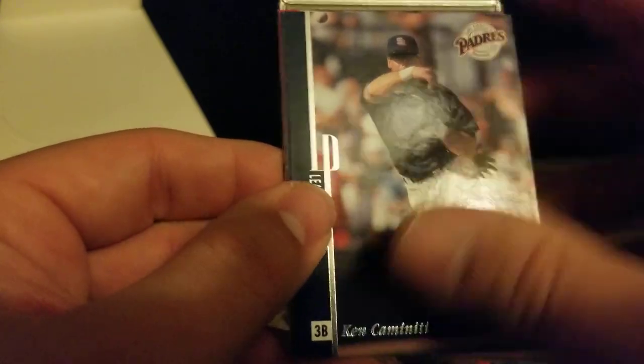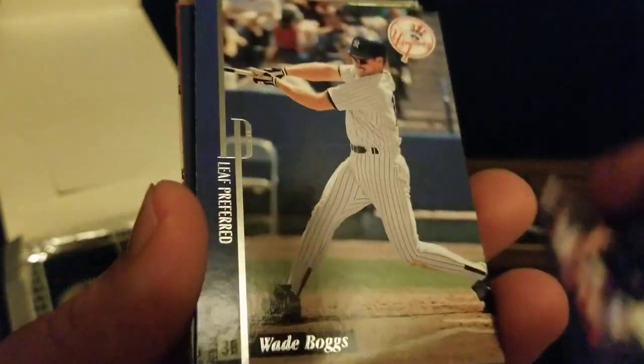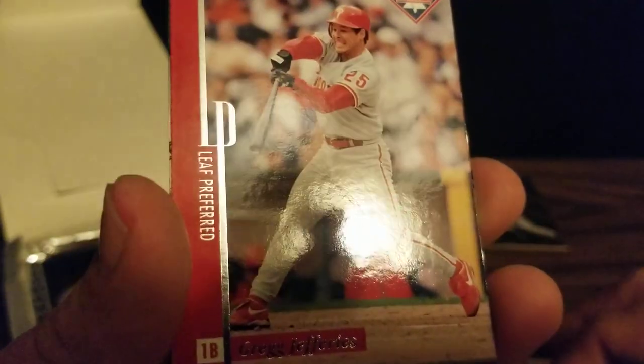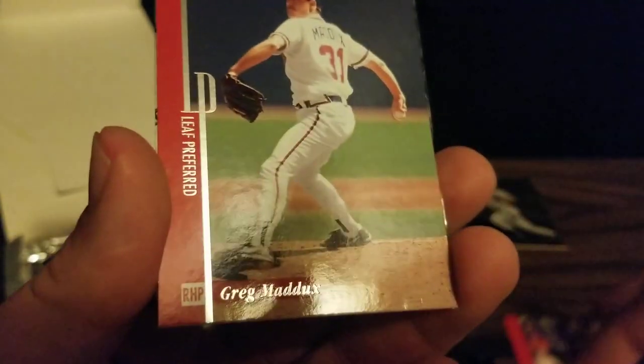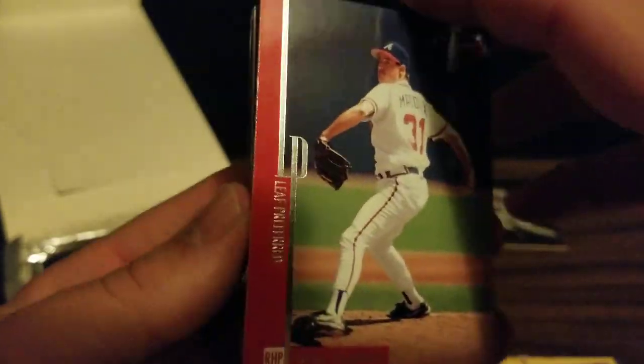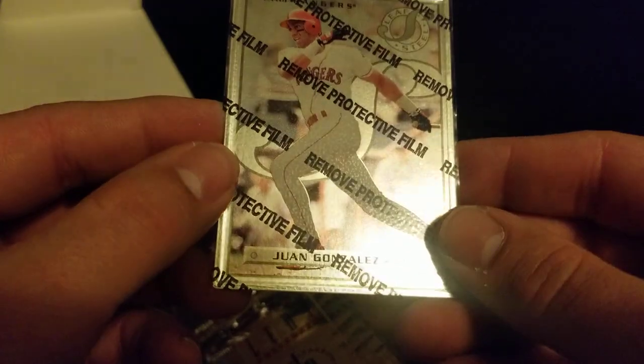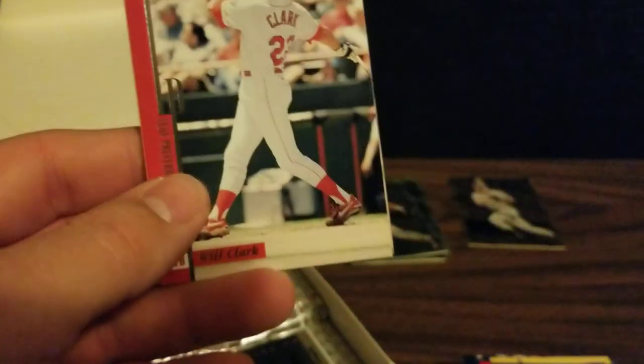Start this pack with a Ken Caminiti. We've got Wade Boggs, Edgardo Alfonzo, Greg Jefferies, and Greg Maddux — best pitcher of our generation. And our metal card is another Juan Gonzalez. Hopefully we won't have too many repeat steel cards, with there being 77 in the set and us only getting 24.